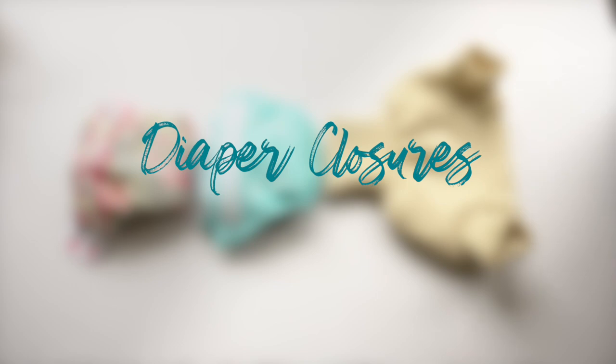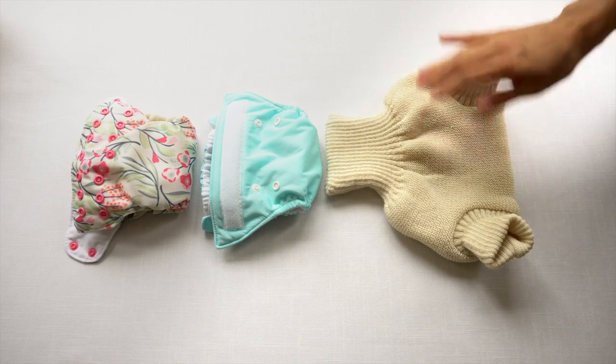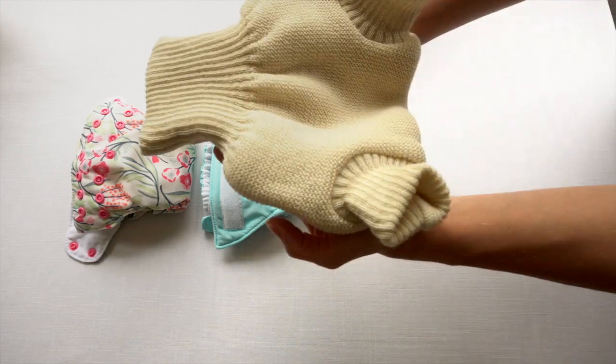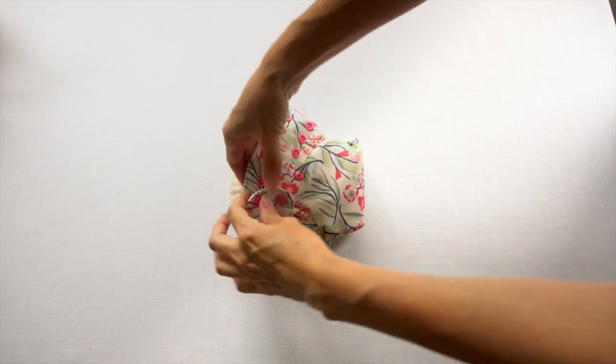For diaper closures, there are three main options that are commonly used: snaps, hook and loop, or a pull-on style diaper, which isn't technically a closure — you would just pull this up and onto the baby. For a diaper that closes with snaps, you bring the wing around and snap it in place.